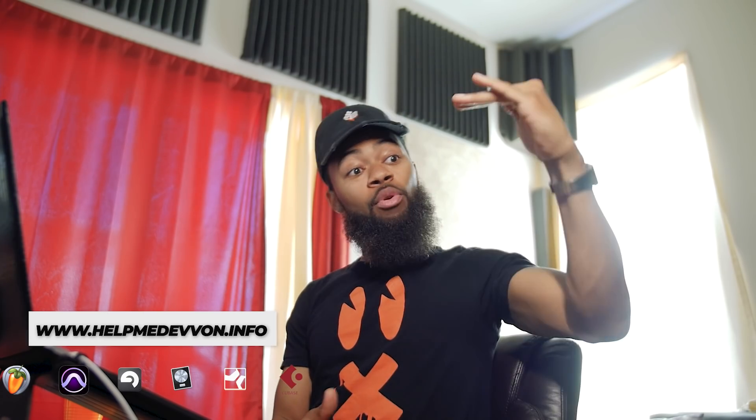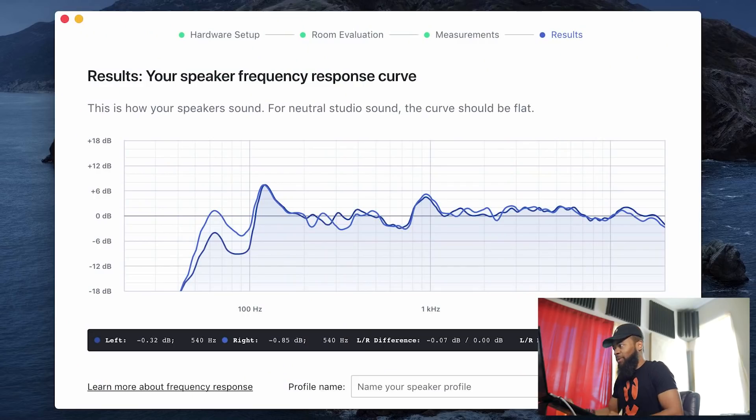Now that we've done all of that calibration — all those funky sounds coming out of the speakers — the Sonarworks program is basically letting us know what our room told the microphone. The program is going to show us what in my room is boosted and what is cut. It's going to show me the frequency response of my room. And it is extremely not perfect.